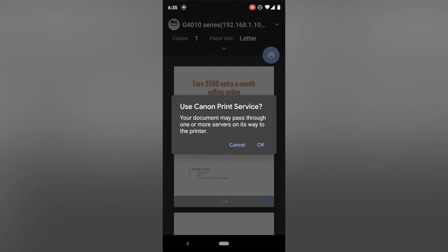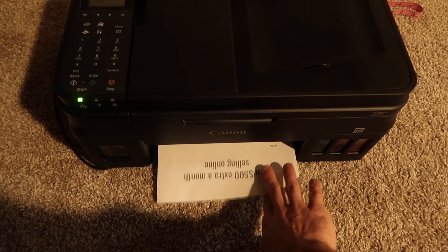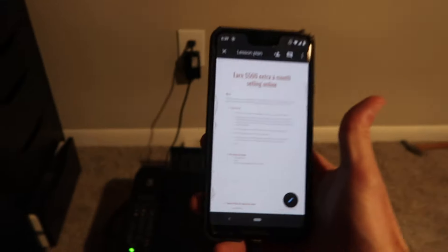Then we're going to hit Print. It's going to say your document may pass through one or more print servers on the way to the printer — we're just going to hit OK. And it sent the signal to the printer. Now we have our beautiful document printed from our Android device. And it really is that simple.